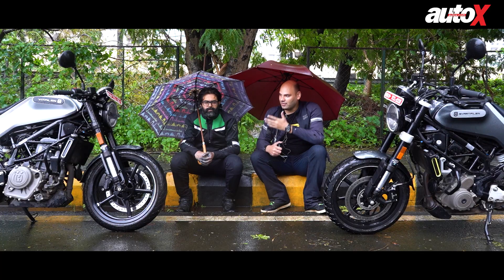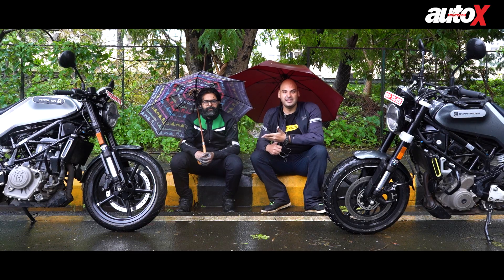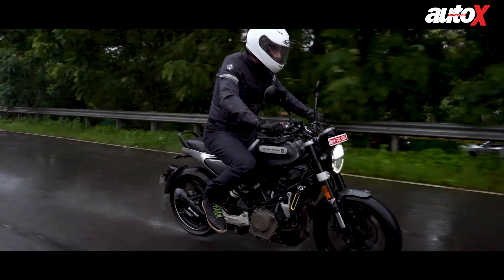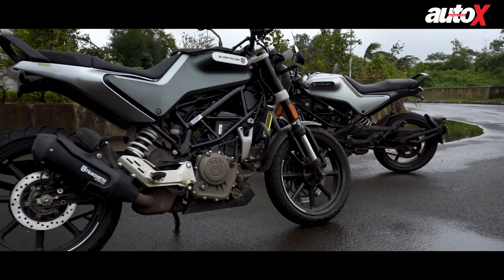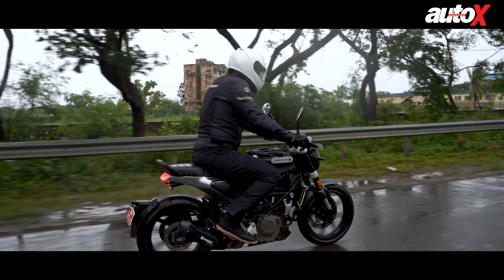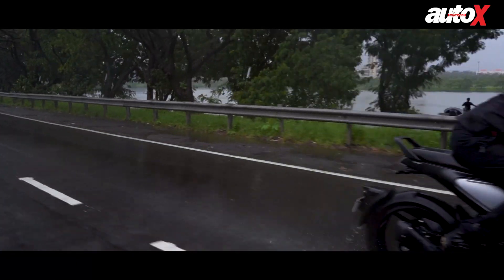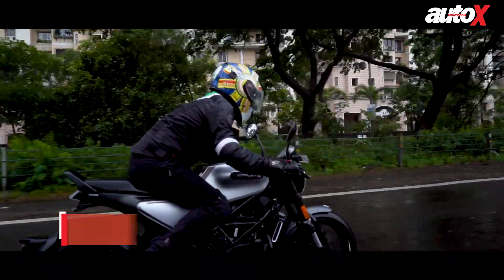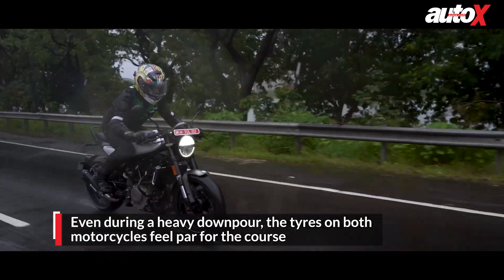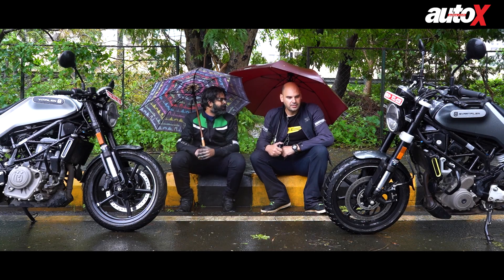In terms of handling, Ravi had a tough time with the Vitpilen due to the seating position, but the handling of both bikes is still magnificent. Which bike handles better? In terms of comfort I'd definitely pick the Svartpilen because of the taller handlebar and overall riding posture. But the handling on the Vitpilen was actually a bit better — because you're already in a crouched position, putting weight on the front end is a lot easier on the Vitpilen than on the Svartpilen, so it handles slightly better.